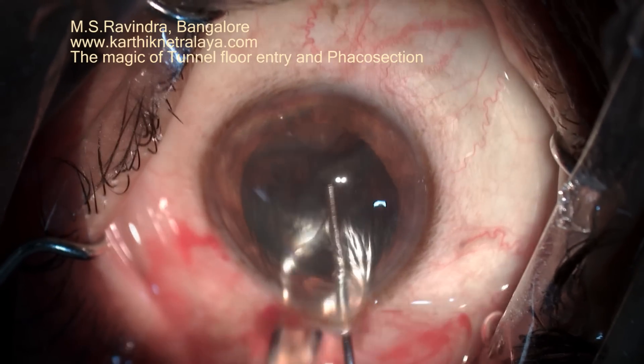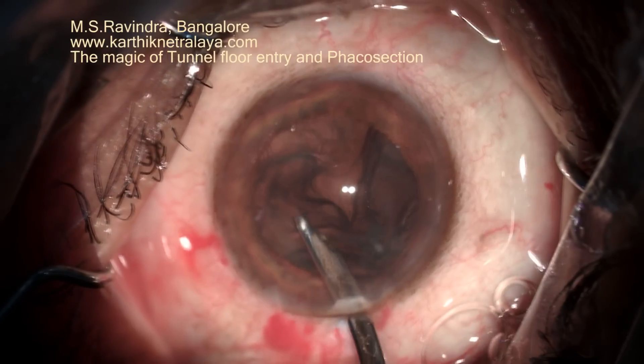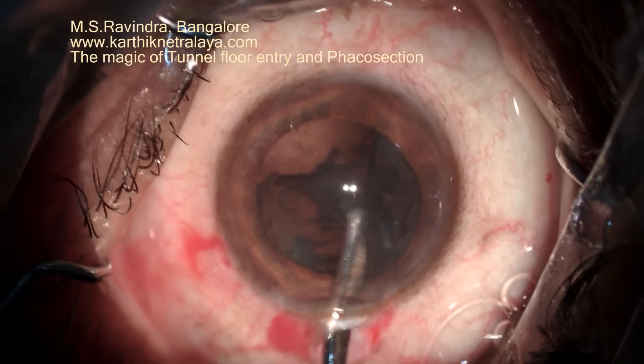The cortex is now aspirated completely, and then the intraocular lens is implanted with an injector.